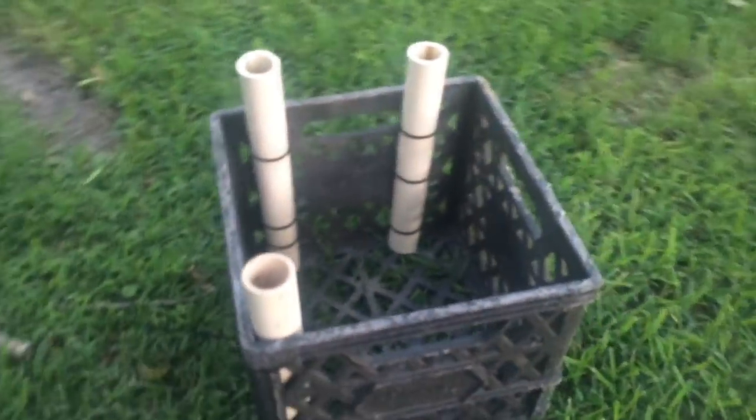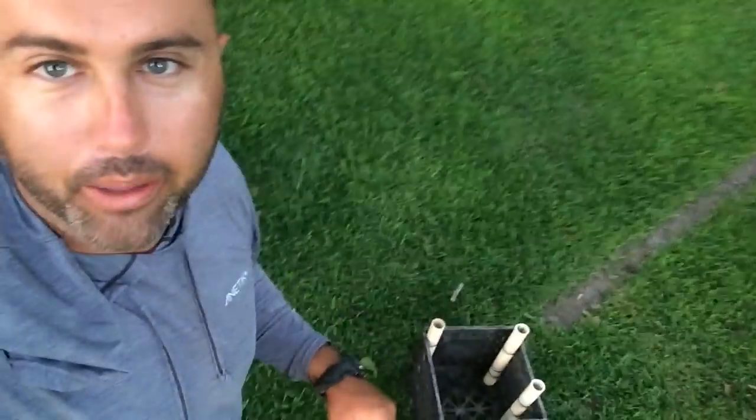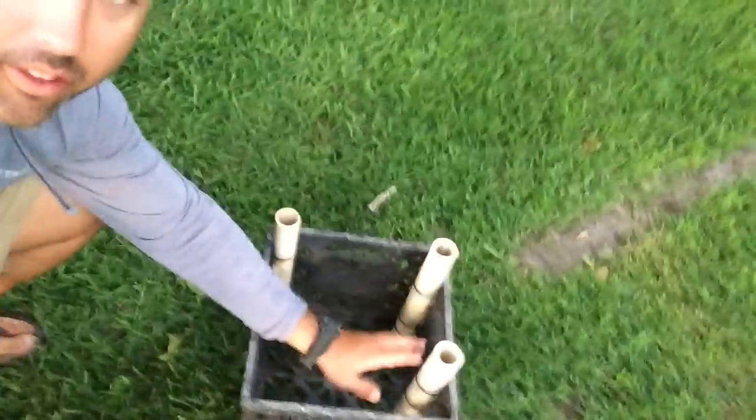Check it out, it literally took like 10 minutes to make this thing. Boom! Now I just got to clip the zip ties off of it and it's gonna be awesome. I really didn't have the right size PVC for this — it'll work for the inshore rods but not for the big rods because the pipe is too thin. I need the bigger pipe, but I just had this laying around.